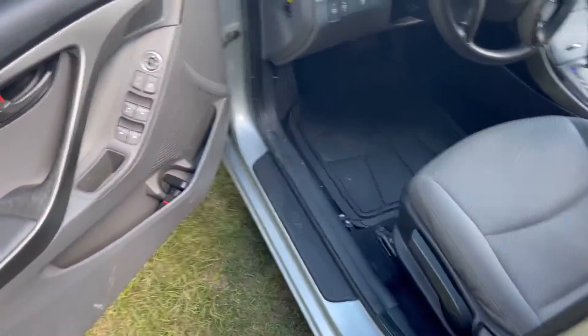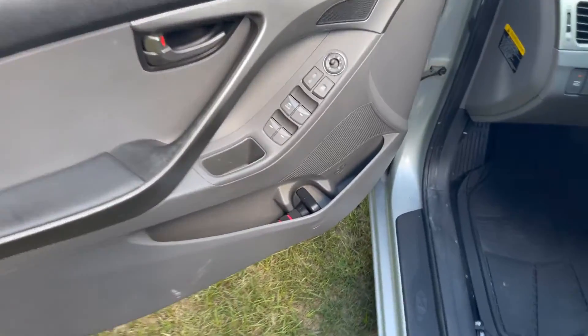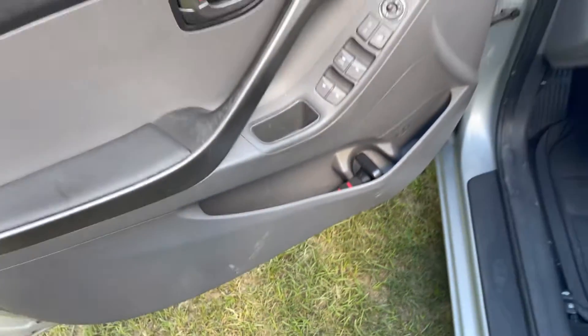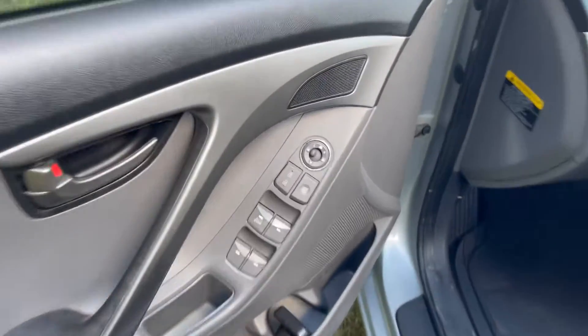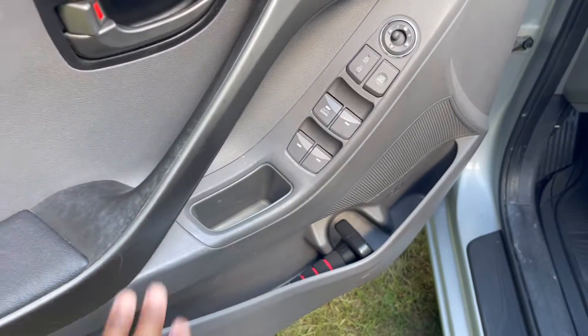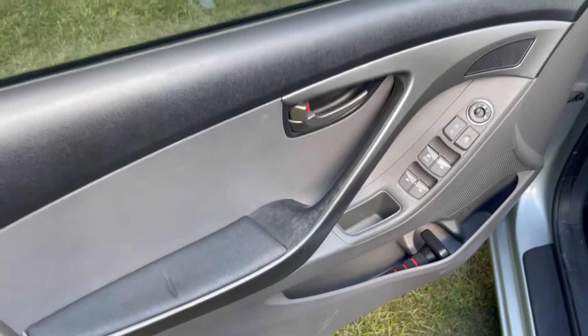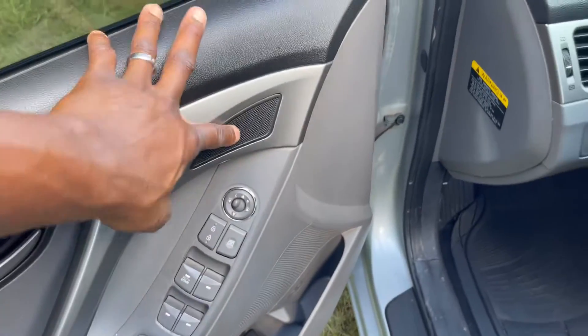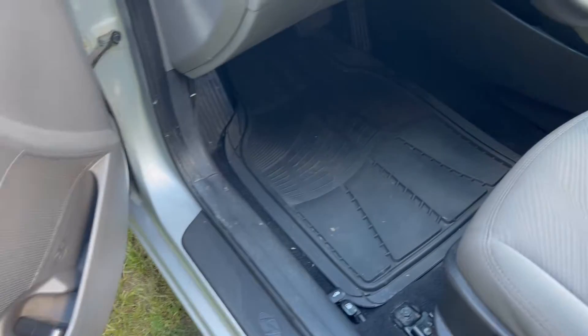Driver's side — which everyone wants to see. 155,000 miles. Got a little dirt, that's about it. Look at the buttons — you know the buttons like to fade — they're still showing. The door handle, everything. All these still work; none of these are broken. Everything is still working in this car.